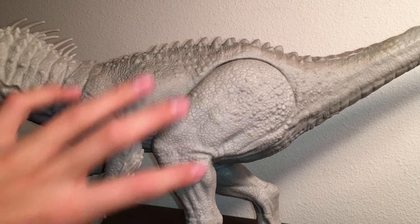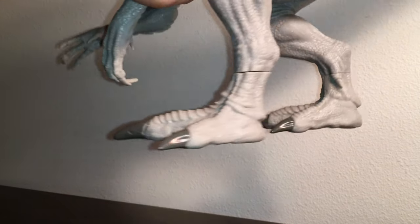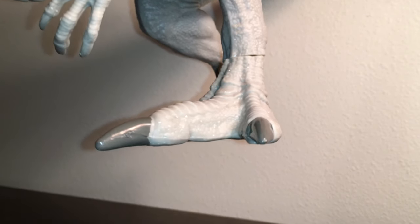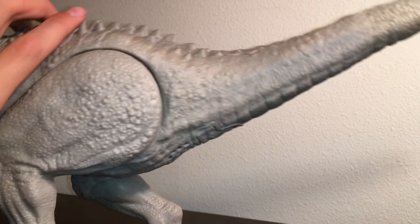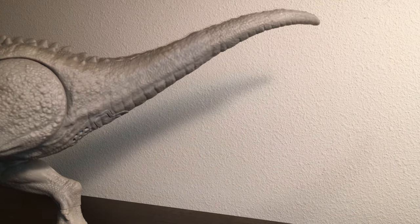You can see some nice muscle structure that goes throughout the legs and all the way down to the feet, which have been accurately sculpted to resemble the Indominus Rex. And then you have the Indominus Rex's surprisingly short and stubby-looking tail.